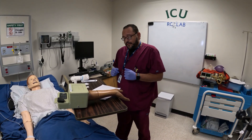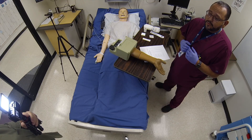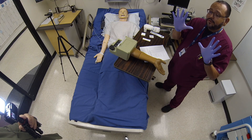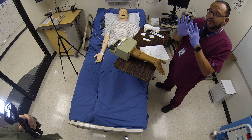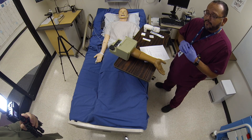Once you do that you're going to gather your equipment, so you need gloves. I recommend smaller than what you would normally wear. I typically wear large but because I'm going to do an ABG I want my fingertips not to have wrinkles from the gloves. If you have wrinkles it will sometimes affect how well you can palpate the pulse.